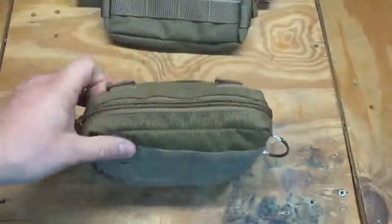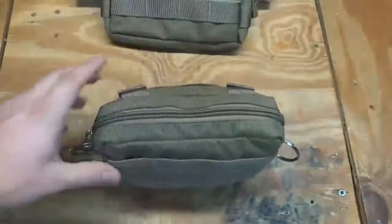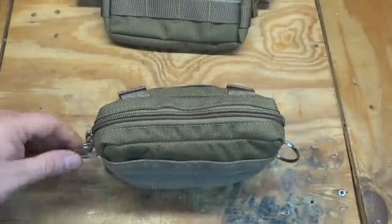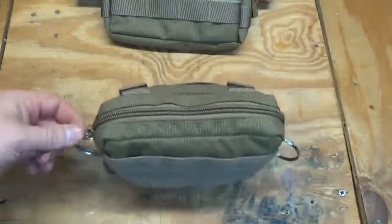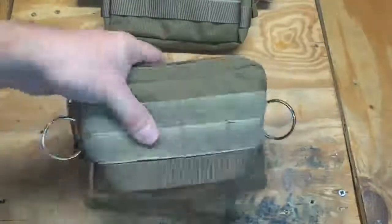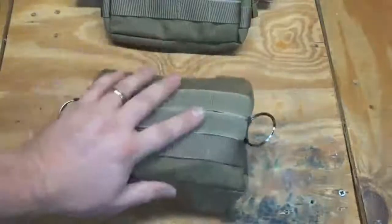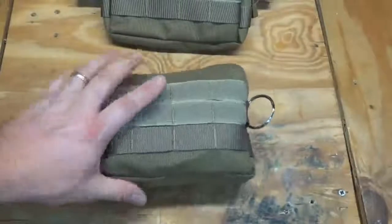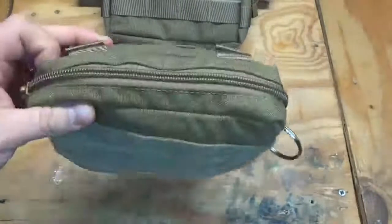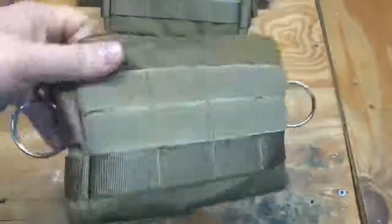I turned this one into my personal survival kit and put some split ring key rings on it so I can easily pull it out of my EDC bag. If I wanted to carry it as a shoulder bag, I could just attach a little piece of paracord or webbing and wear it that way. It's a nice little pouch — seems fairly well made for the money.